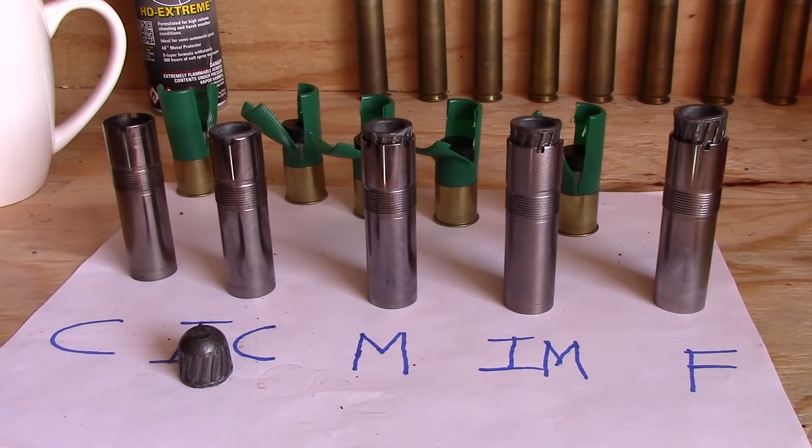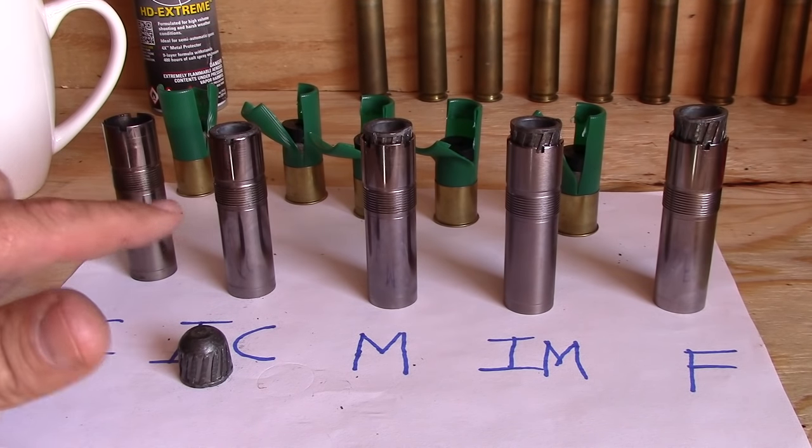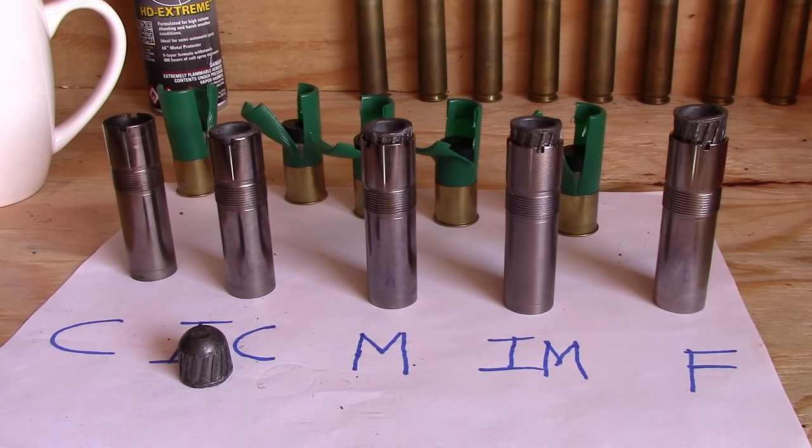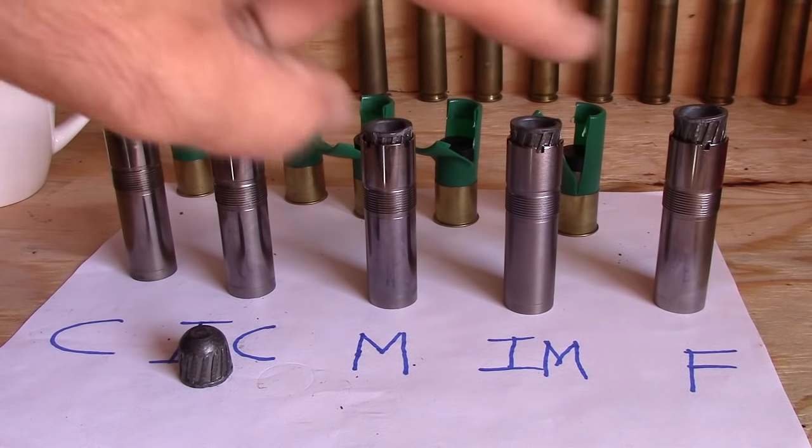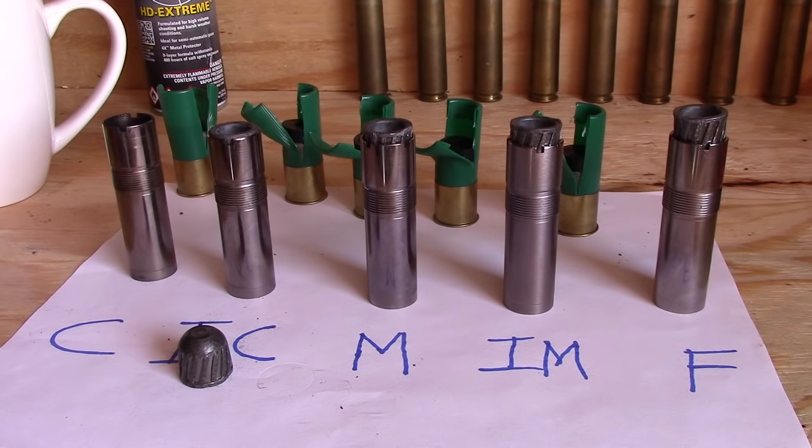I've got five of the most common chokes that you're going to run into in a fixed choke. These are obviously screw-in chokes — I've got them out because it's a lot easier to handle five screw-in chokes than five barrels with fixed chokes, just using screw-in chokes as an example. If you were using a shotgun that had screw-in chokes, you'd probably be using a cylinder or improved cylinder — maybe even a modified — but you wouldn't go any tighter than that. So if you're asking this question, you've probably got a fixed choke in either modified or full; those are the two most common in a fixed choke.